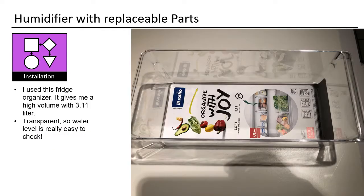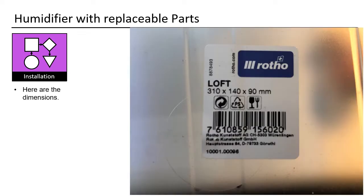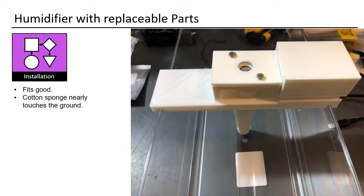I used a fridge organizer — it gives me a high volume of 3.11 liters and it's transparent, so water level is really easy to check. Here are the dimensions. It fits well — the cotton sponge nearly touches the ground. If it does not, then you are not using the full capacity of the tank.